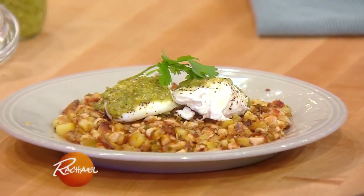Poached eggs, turkey hash, and inspired by a meal I had at your house, some green chili sauce — also a little green chili salsa.